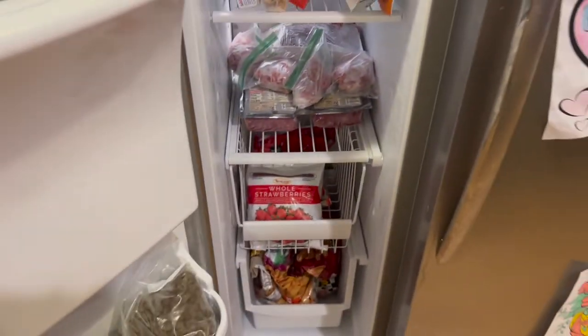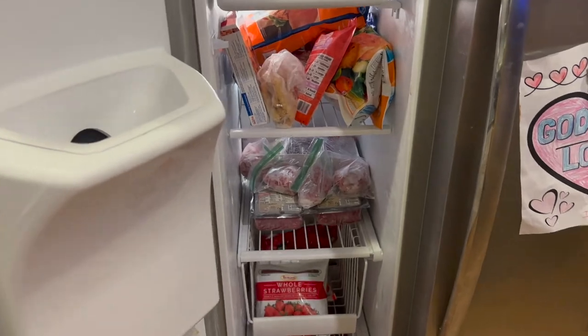Now I know where everything is in here. Thank you guys for watching! If you just take a little time to go through your fridge and freezer every once in a while to see what you have on hand, that will help you keep your budget down at the grocery store.